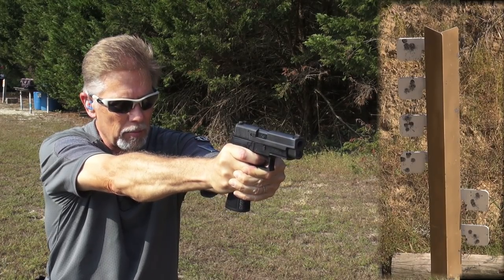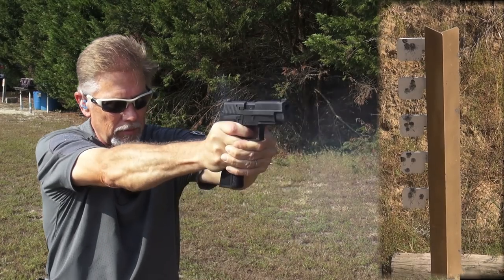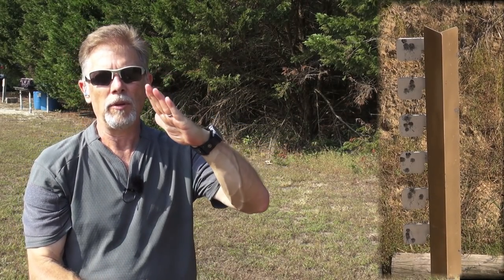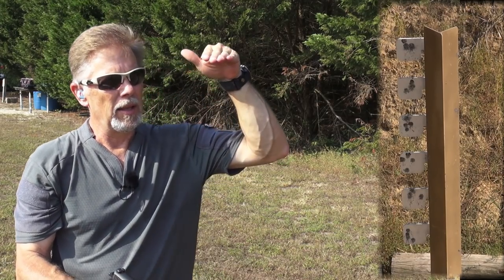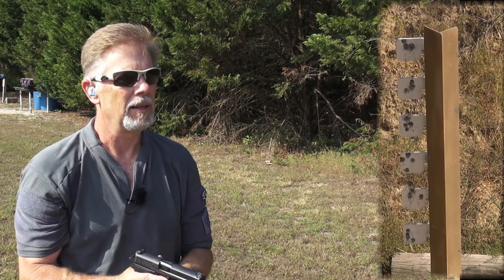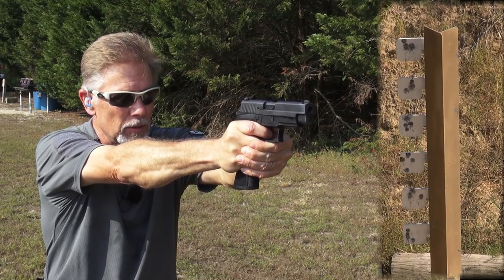Those bottom two kill me. That tree is hard to see straight on, but it's at a really severe angle leaning toward me. By the time you get down to the bottom, I think the angle is just so weird that it really gives me fits. That is my excuse, folks, and I'm sticking with it.